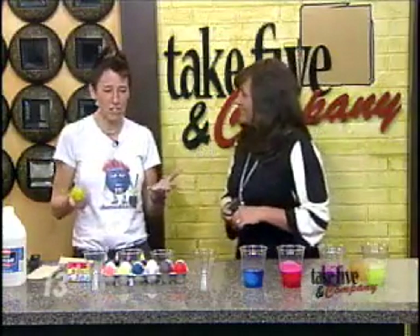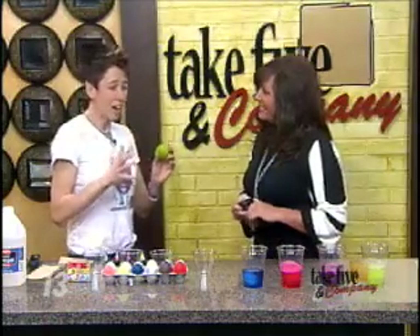We're going to have a new trend for Easter. We're no longer going to make the traditional Easter eggs. Once kids start to make these, done.